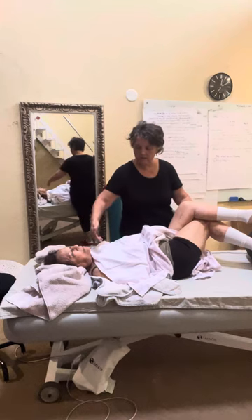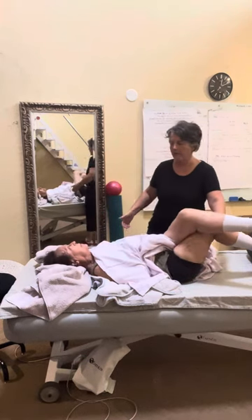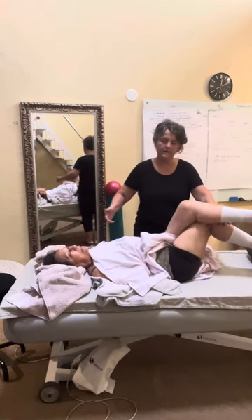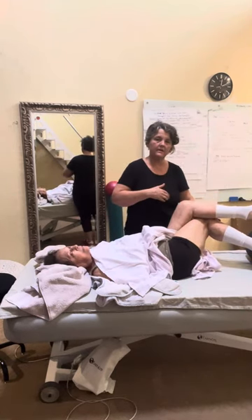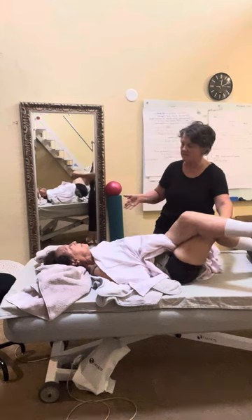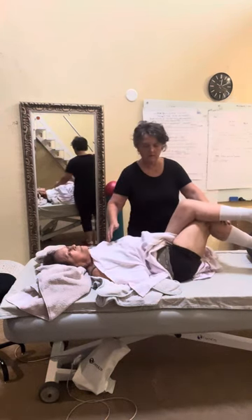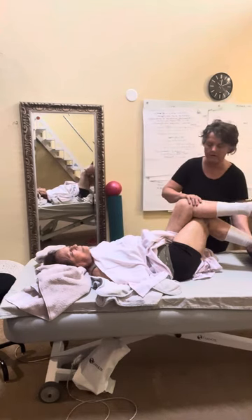At a certain point you came over and we worked on the inside of the mouth through the patterns, moving out of a recipe and into being able to sense and feel what the body needs.